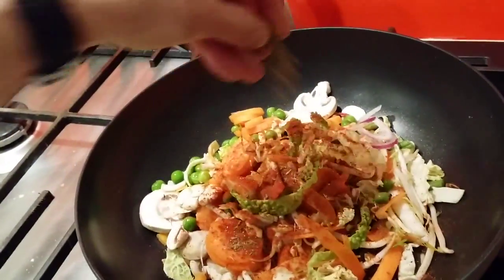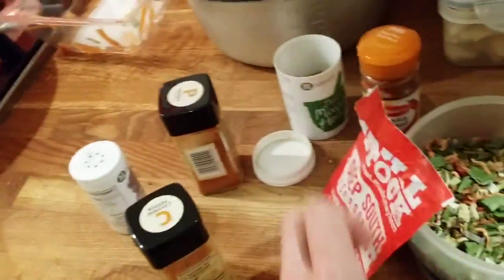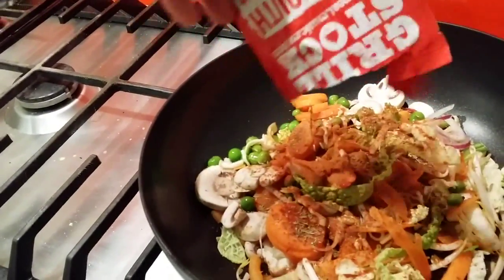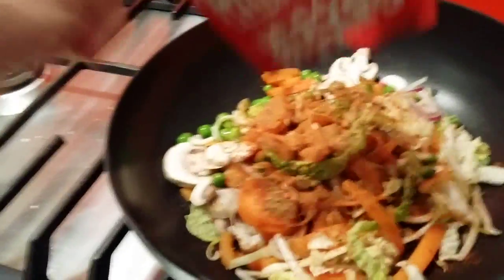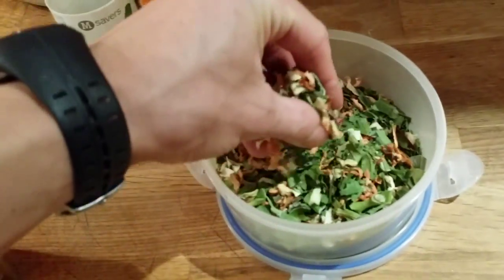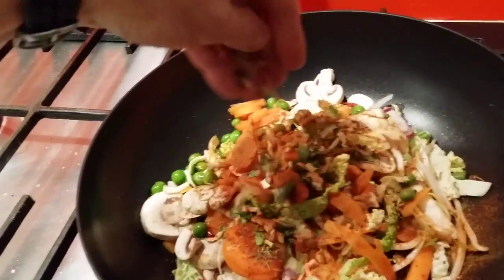Any spices you like, be creative — spices can change a lot. I have some grilled spice mixed ones I'm gonna add. And the dried ones — this is a good one actually, so I'll throw that in too.